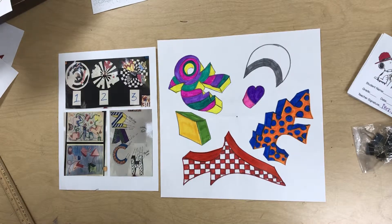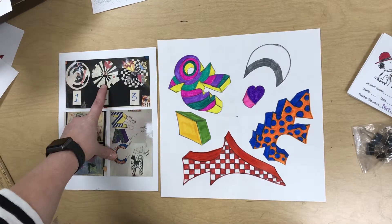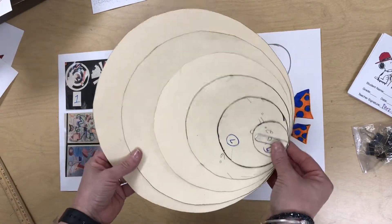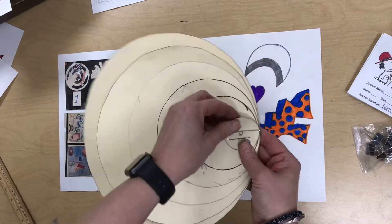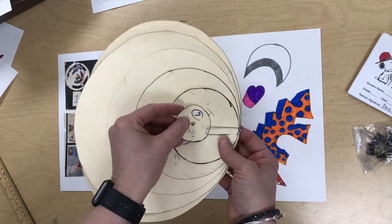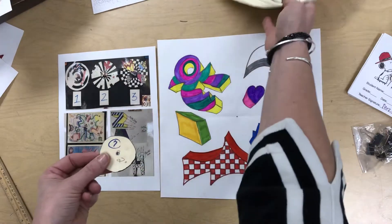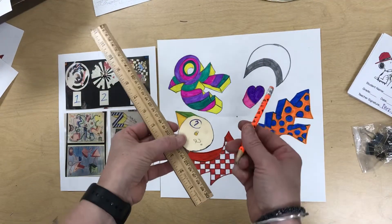Now I'm going to show you how to do the one point perspective falling background number two. Each table should have a set of tracers. You're only going to need the smallest circle for your table number — you'll notice they're marked with table numbers, so each table has their own set. You're only going to need this one little piece for this. You are also going to need a ruler and a pencil.